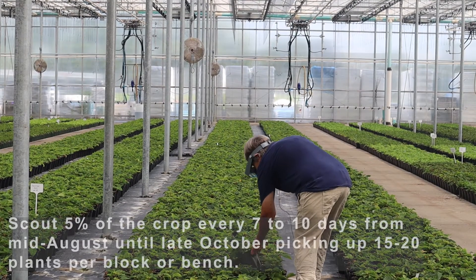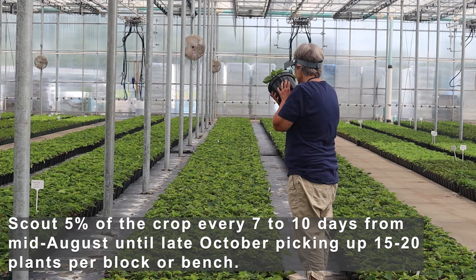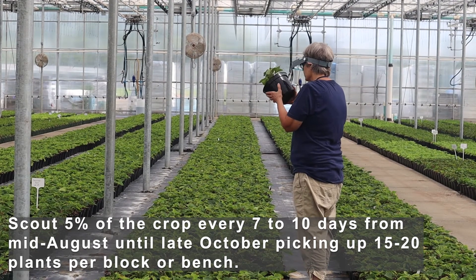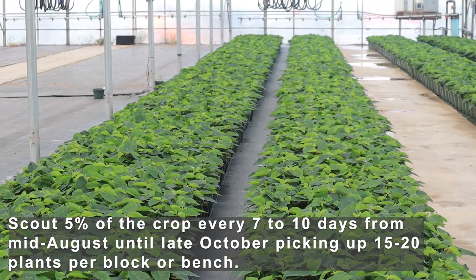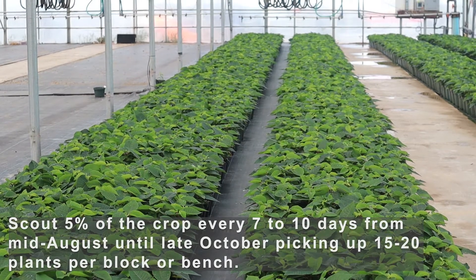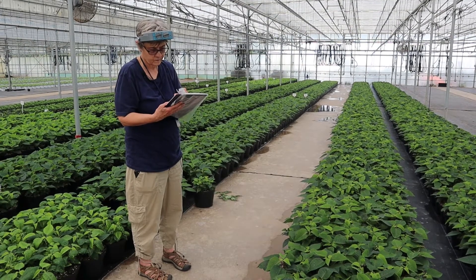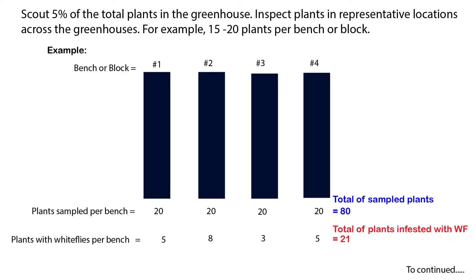Scout five percent of the crop every time, picking up 15 to 20 plants per block, for at least 50 percent of the blocks in your particular greenhouse. Plants with high whitefly numbers should also be noted, as well as the variety. For example, if you have sampled 20 plants for the block or bench area and five have whiteflies, you record that data and that will help you determine the percentage of plants that have whiteflies in that particular area.